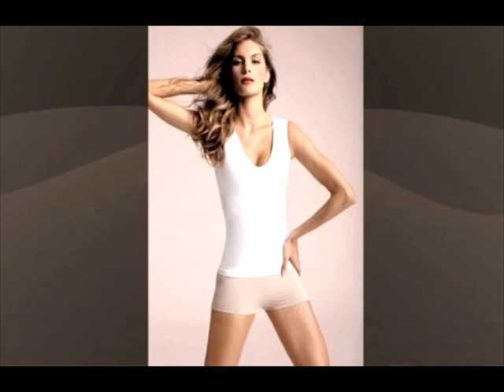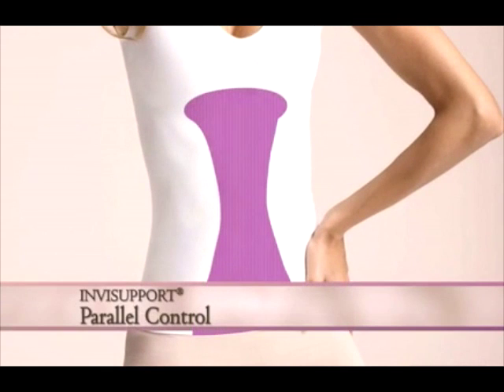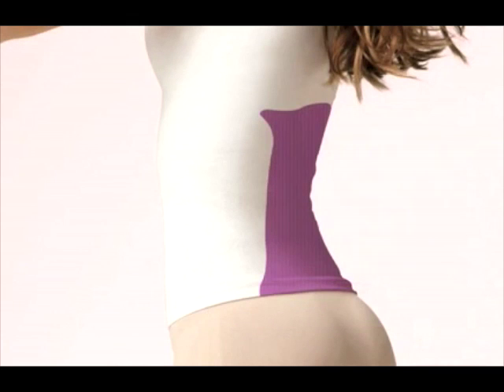The band then carries down the front and back to create parallel control, designed to slim, smooth, and lift you up from the core while redistributing your weight around the torso.